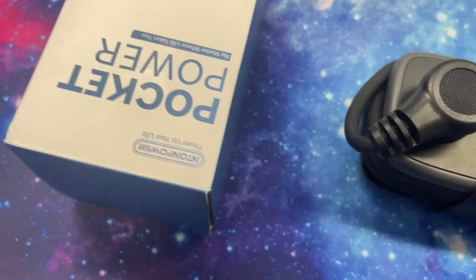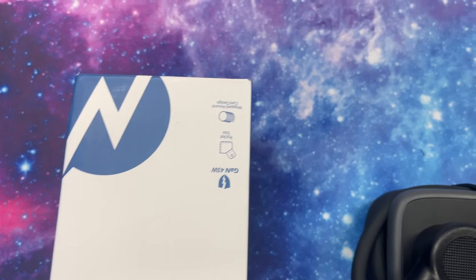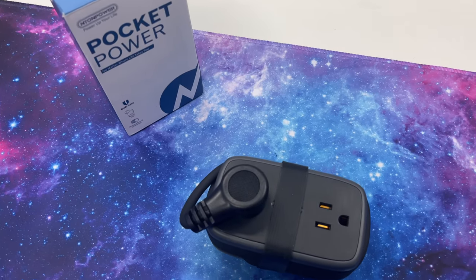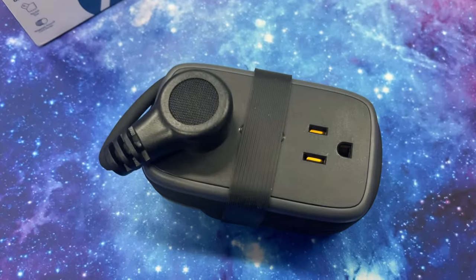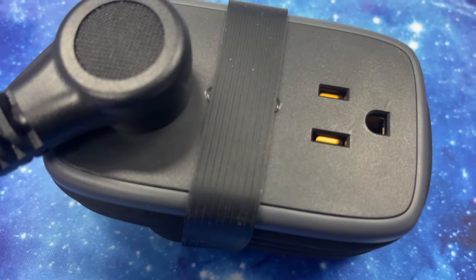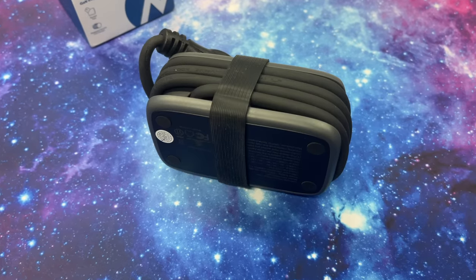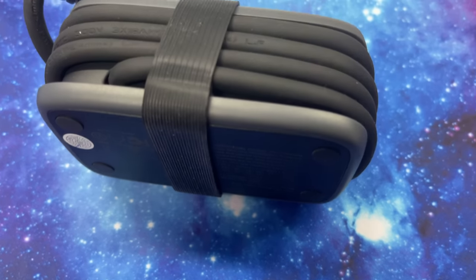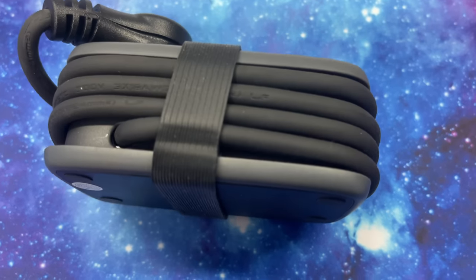The USB-C output can fast charge phones, tablets, laptops, and more. The USB-C desktop charging station charges a MacBook Pro 14-inch — which is a good-size laptop — to 50% in just 37 minutes. That is amazing. If you're in a pinch you can just plug this into your laptop and have it charged to half. A half-charged MacBook Pro will get you about five or six hours even on full screen brightness.